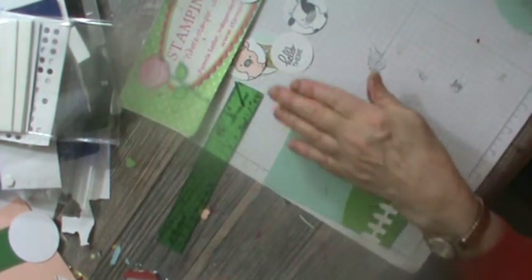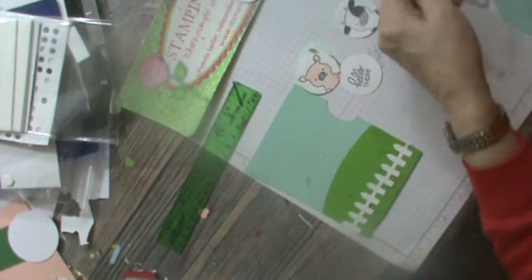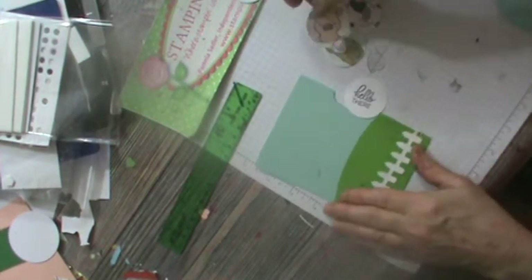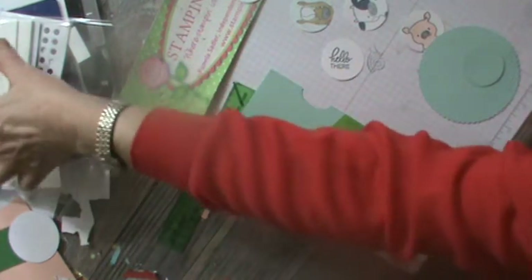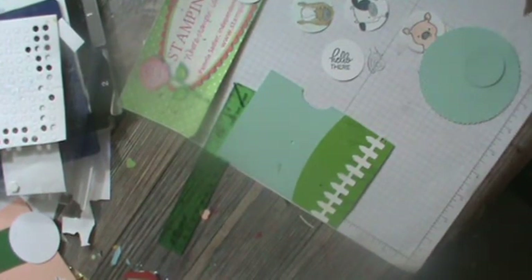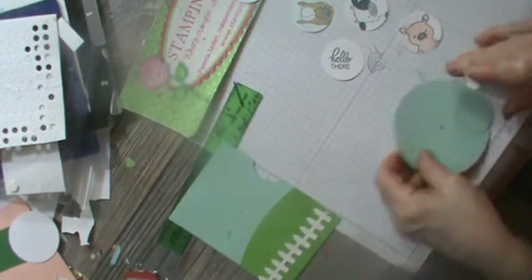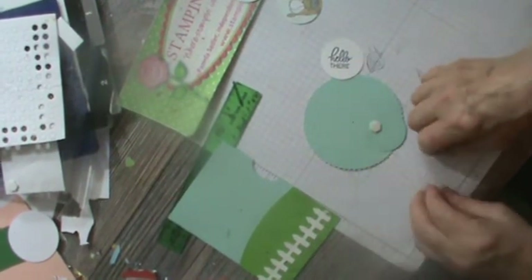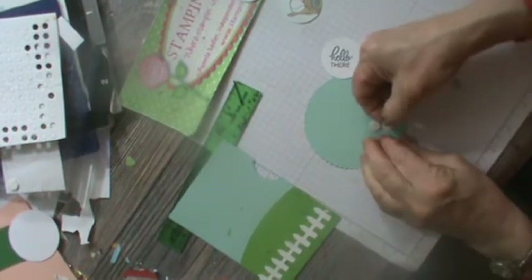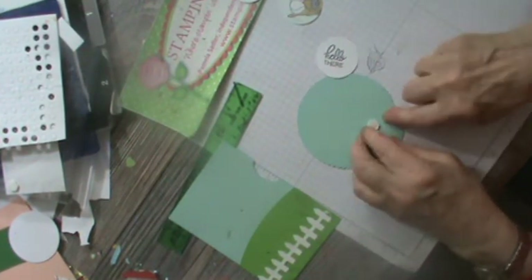Now let's prepare the circles. I used one-and-a-half inch circles — you could use the circle from the set, it's a comparable size, but since I was doing quantities I didn't want to do it multiple times. I'm going to get some dimensionals and put them on this piece here. Leave the coverings on the dimensionals for now — that's what I'm trying to do.